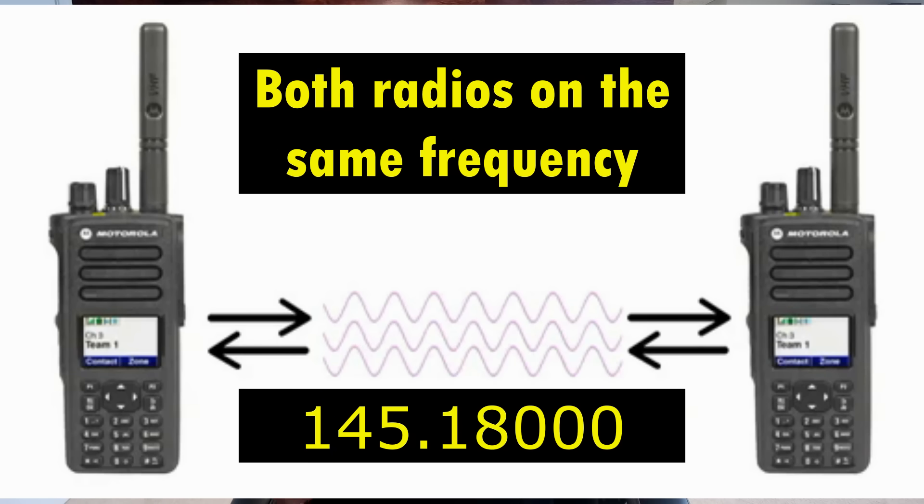Now, this would work if you were doing simplex. That means you're not going through a repeater — the radio is simply spitting out a transmission on a certain frequency. If there was someone transmitting just on, let's say, 145.180.00, you would be able to transmit back to them because they would just be on a single frequency. But you might not be in range, and it's just one person — this isn't where radio people congregate. So yes, sometimes you would be able to if somebody's on a simplex frequency, but absolutely not on a repeater frequency, rendering your radio half useless.